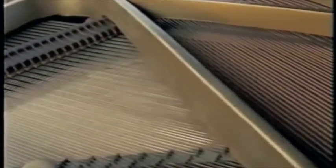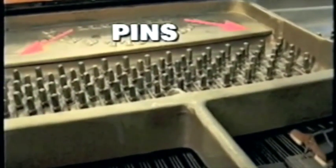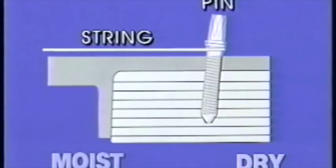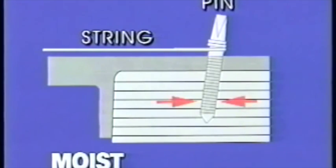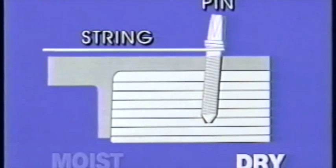Another impact on the soundboard that your piano technician may notice before you do is a crack in the wood, due to extreme dryness. A soundboard is expensive to repair and even more expensive to replace. The shrinking and swelling of wood in your piano also causes the loosening of the pins that hold the piano strings. As wood absorbs moisture in periods of high humidity, it swells, crushing the wood fibers against the pin. In dry periods, the wood shrinks away from the pin, loosening it and causing the string to sag.